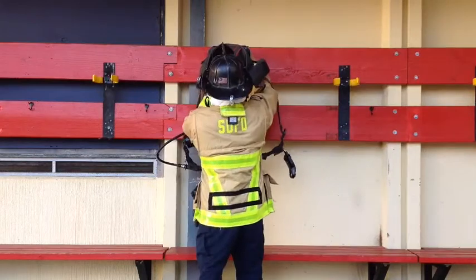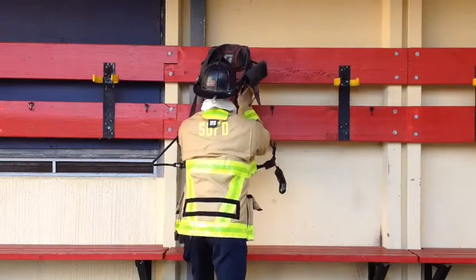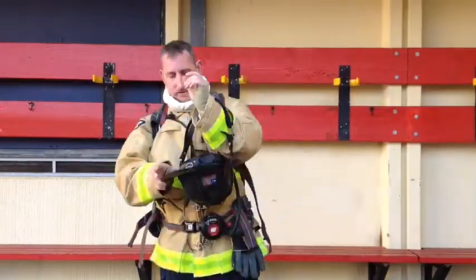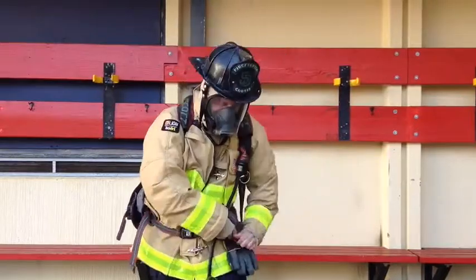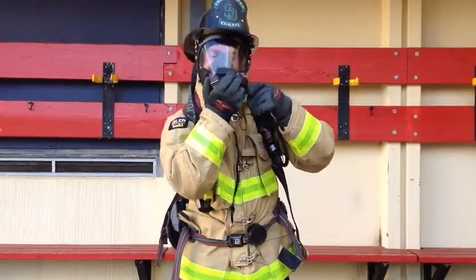Here's one more look at donning your SCBA, just sped up a little bit. You'll have one minute to don your SCBA with your gloves on and breathing air. When you're done, you must ensure you have no leaks coming out of your mask, no skin showing anywhere on your body, all fasteners on your PPE fastened, and all straps tightened down.